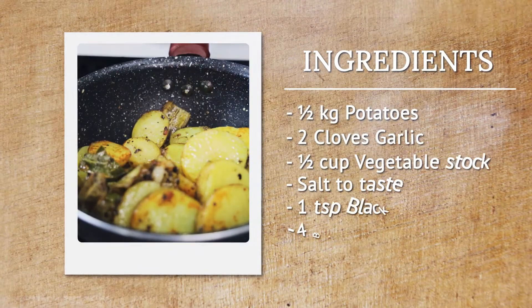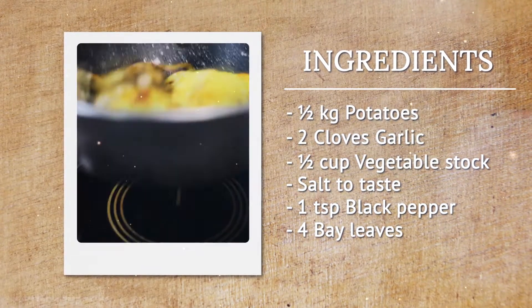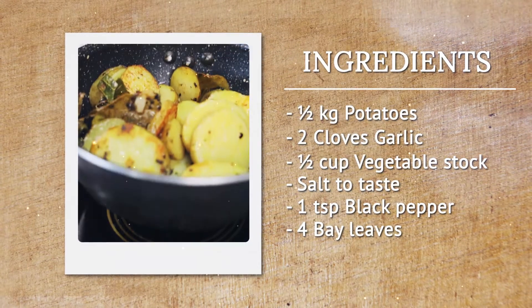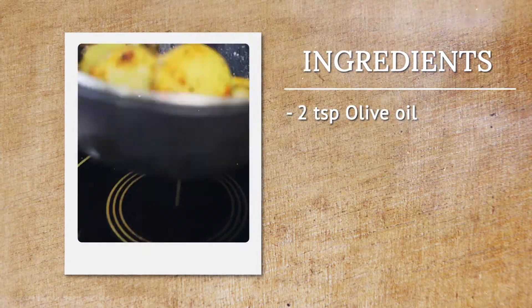The ingredients you need for this recipe are half a kg of potatoes, two cloves of garlic, half to one cup of vegetable stock, salt to taste, one teaspoon of freshly ground pepper, four bay leaves and two teaspoons of olive oil.